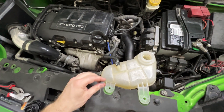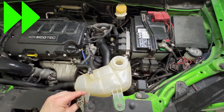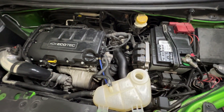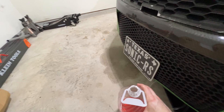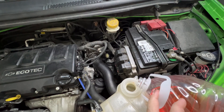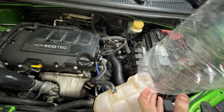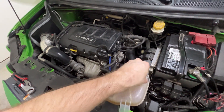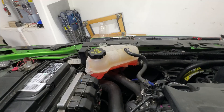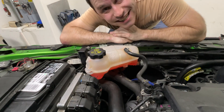Reinsert those two bolts. Remove that hose from your coolant receptacle, take the cap off, and refill your reservoir. Then recap it, of course. And now for the moment of truth. That's it. Thanks for watching.